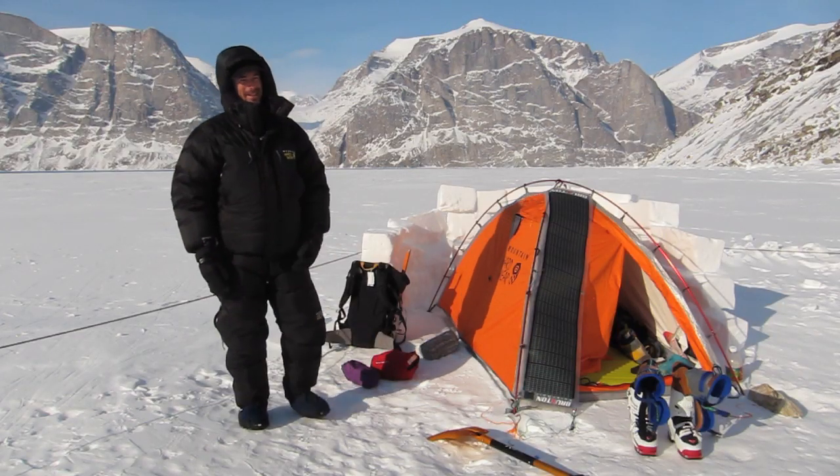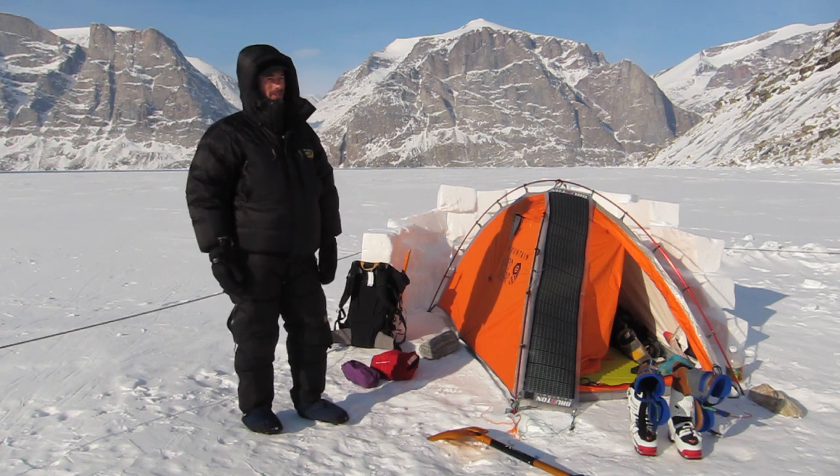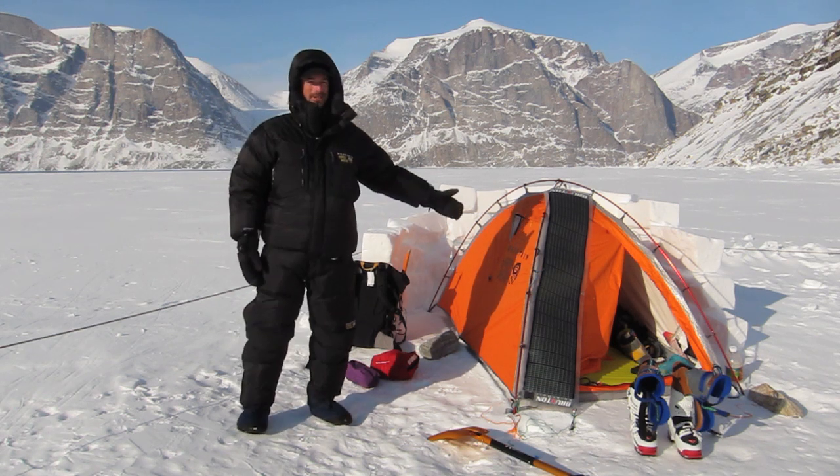Hey guys, Jamie from doglotion.com with another gear review, chilling on Baffin Island here, and my home of choice this week is the Mountain Hardware EV2 tent.